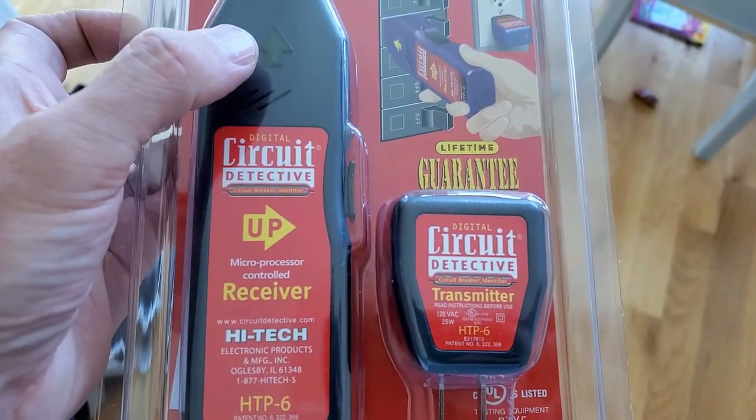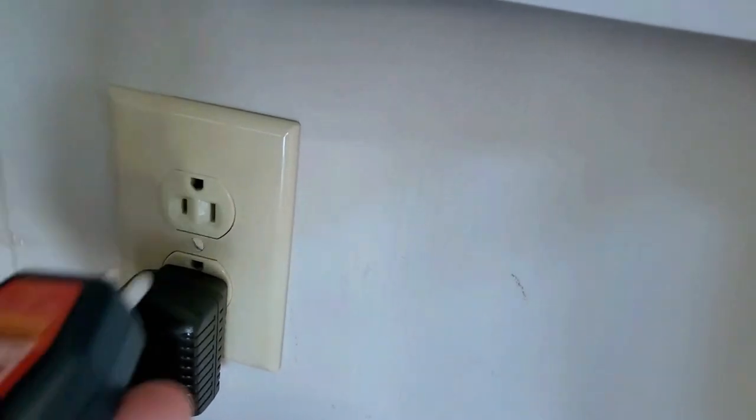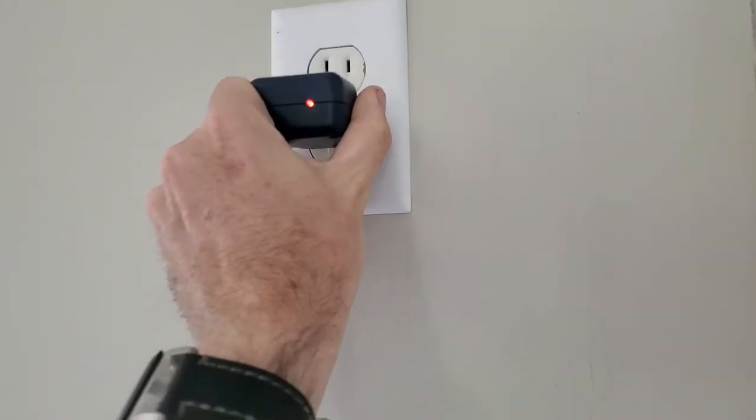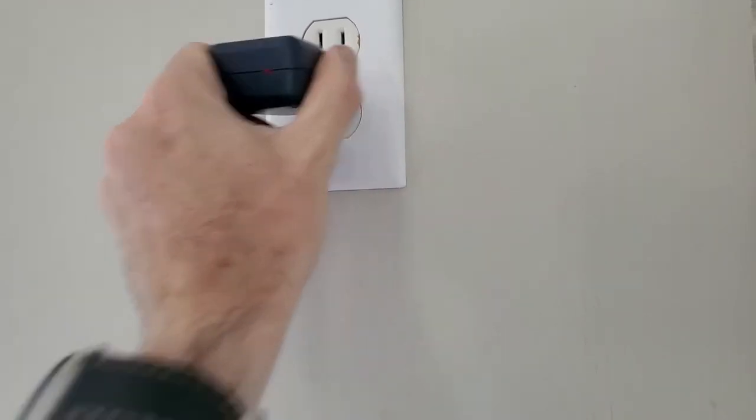So let's try it out. Right here I have a wall outlet, and I'll just plug this guy in here like that. I can tell it's on because I see the little red light. The other thing you can use this for is just to test to see if a circuit works — that one obviously has power.